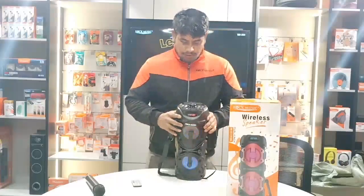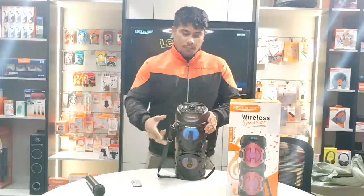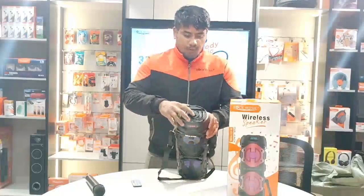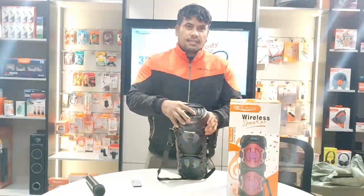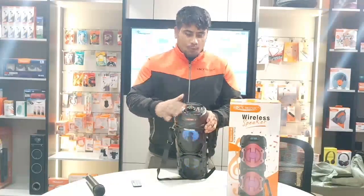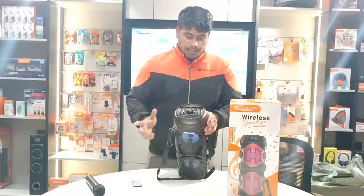You can use the wireless mic to connect to another device, and you can also use an additional device. You can use the wireless mic for it. Also, you will get a connector — you can connect easily wherever you can. If you are using a device, there are a lot of features with a fully automated system.